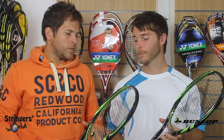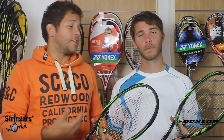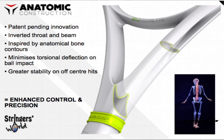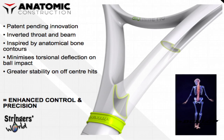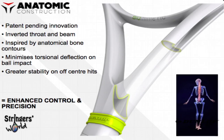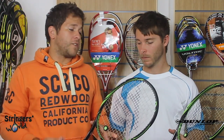Dan's going to tell you a little bit more about the new technology in the handle. As you can see we're holding the 400 and the 400 Tour. It's got the anatomic construction in both of them and again this is inspired by nature. It adds a little bit of extra strength to the core and it's combined with the HM6 carbon material, which adds stiffness at the correct points of the racket and really determines how the racket flexes.